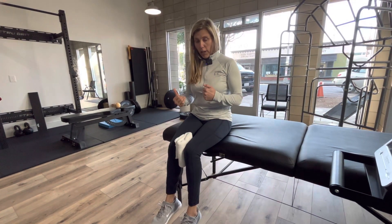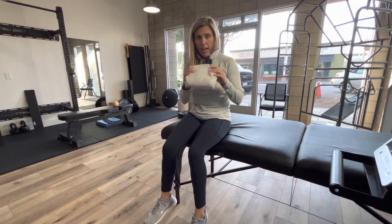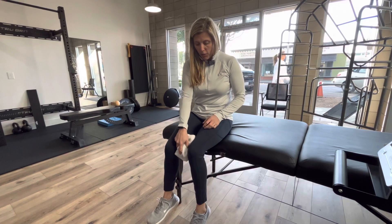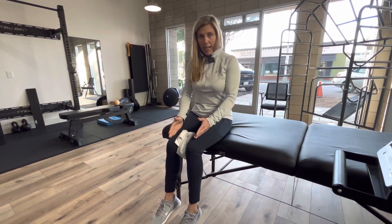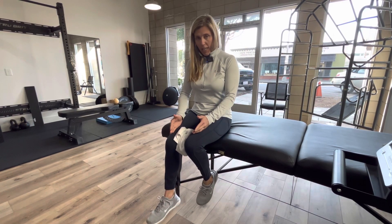I'm going to demonstrate internal hip rotation in a seated position. You can see that I have a towel between my knees, and that's to keep myself honest. You want to keep your thighs stable, and then you're just going to kick back one leg.